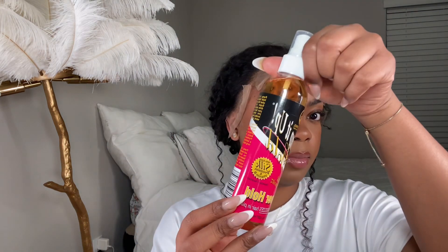Now that the lace is all glued down, I'm going to cut off the excess lace and then go in with my spritz in case I need a little more melting. I usually use this one and I'll show you when I do that.